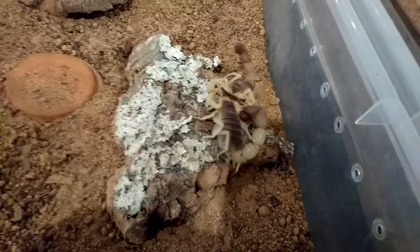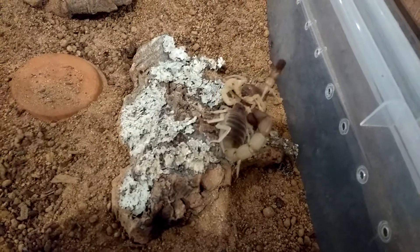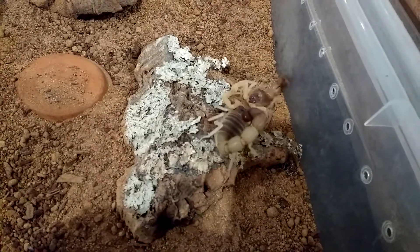Sometimes they do sting each other while mating, but these two don't seem to be doing it.